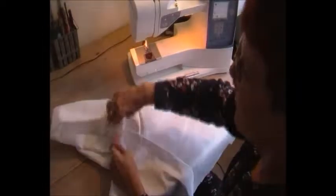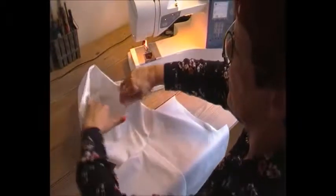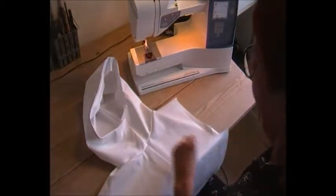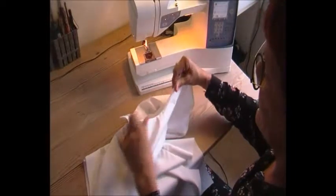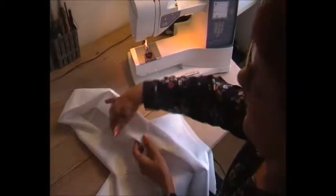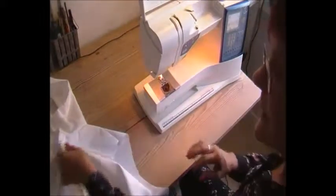Now we can topstitch it. We could have put in a lining. And when all of this is done, you can make button and button holes. One thing to consider is that it can feel a bit bulky, so in these curvy lines it's a great idea to make some small cuts to get rid of that — your seam will be more flexible and it's much easier to make a nice finish. The finish here is topstitching all the way around.